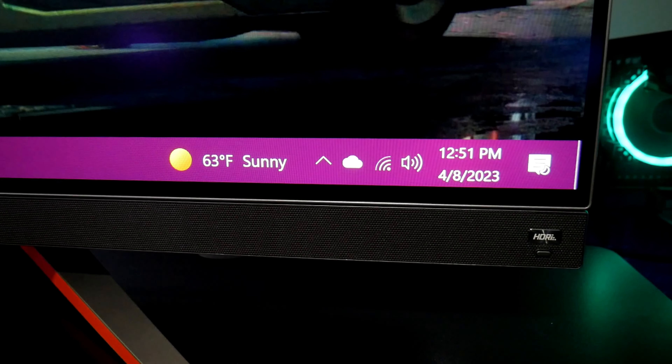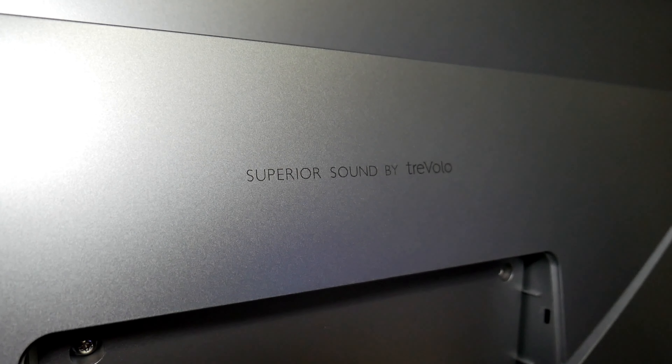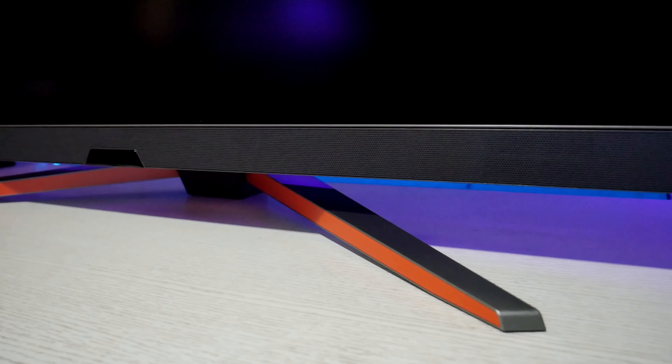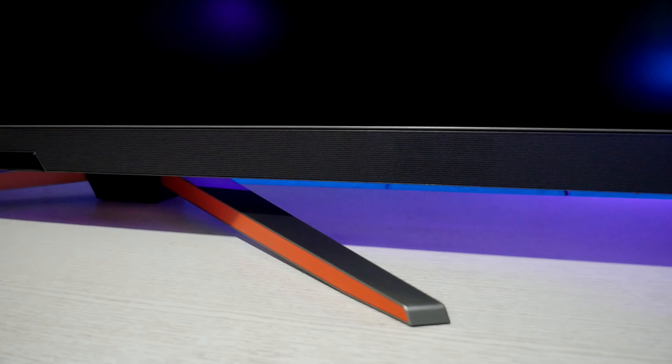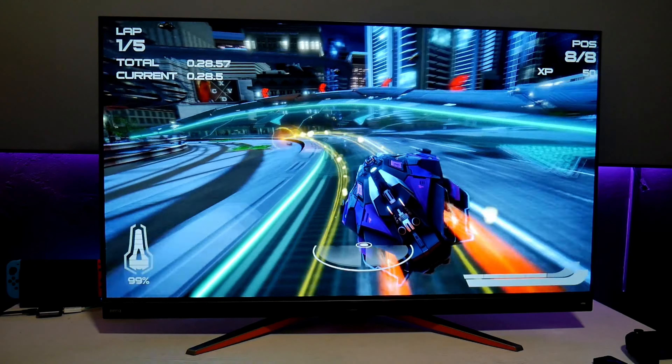I also love the sound on BenQ's monitor. I think BenQ has the best speaker setup for monitors. There are two front-facing speakers and a 10-watt subwoofer facing down that creates a rich, immersive environment. So whether you're gaming or watching a movie, you won't be disappointed with the sound.